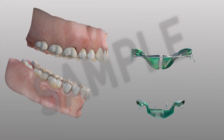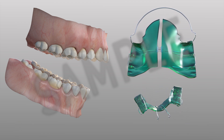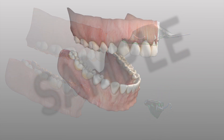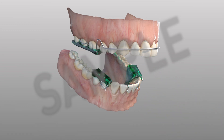A removable functional appliance is a specialized appliance used in orthodontics to improve jaw position and correct an overbite. The functional appliance is customized and designed to fit the needs of each patient. Once in place, the appliance will guide the lower teeth forward.